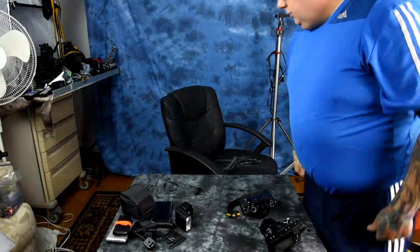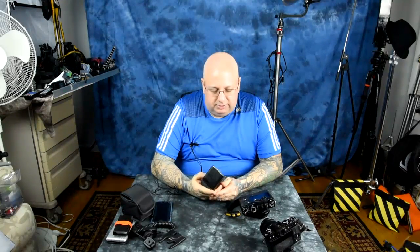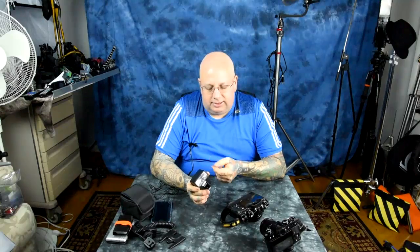I showed you in a prior video the Nissan i40 speedlight — Nissan is a subsidiary of Minox, by the way — which has full TTL capabilities with the Fuji XT1, XT10, X Pro 2, and many others. It does not have a PC sync port, takes four double-A batteries, and feels more robust than a typical Chinese speedlight. It has an autofocus assist lamp on the front, but Fuji's firmware does not allow communication through the hot shoe for autofocus assist lamp activation, so it does not work.